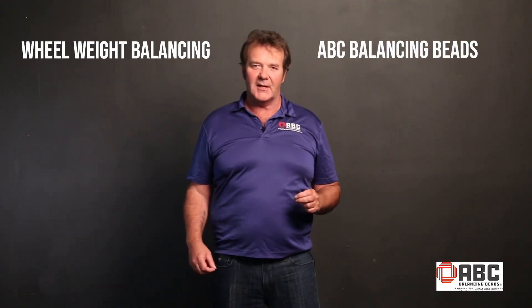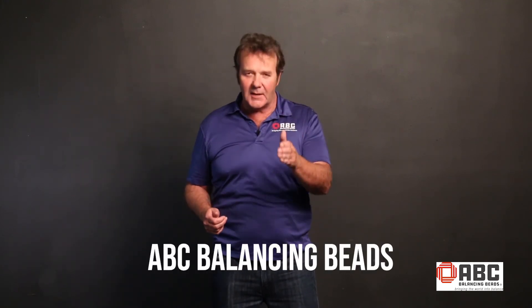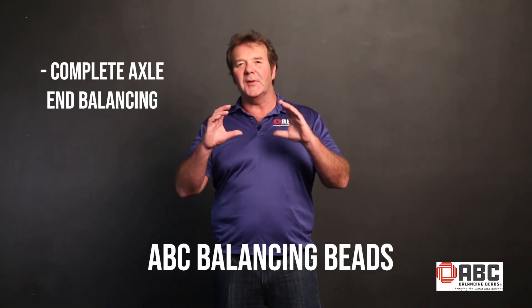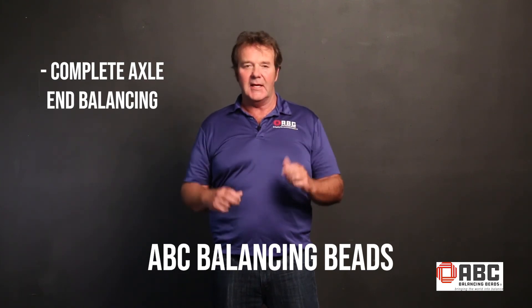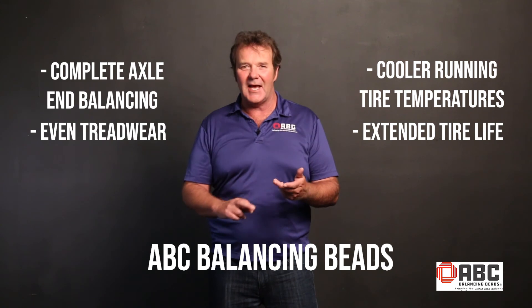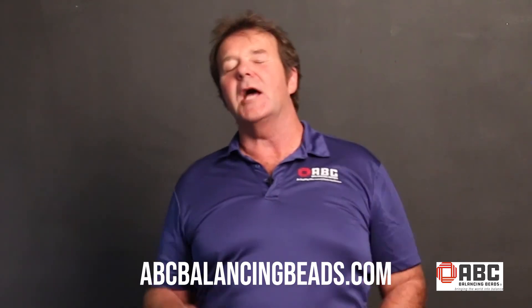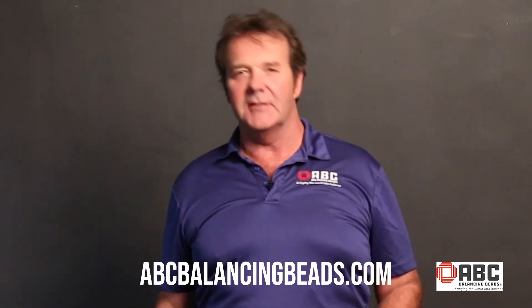So there you have it — a comparison between wheel weights and ABC balancing beads. You can see for yourself the advantages that come with ABC balancing beads: complete axle end balancing, cooler running tire temperatures, even tread wear, extended tire life, and a smooth ride. I encourage you to check us out online at abcbalancingbeads.com and give it a shot. You will not be disappointed, I guarantee it.